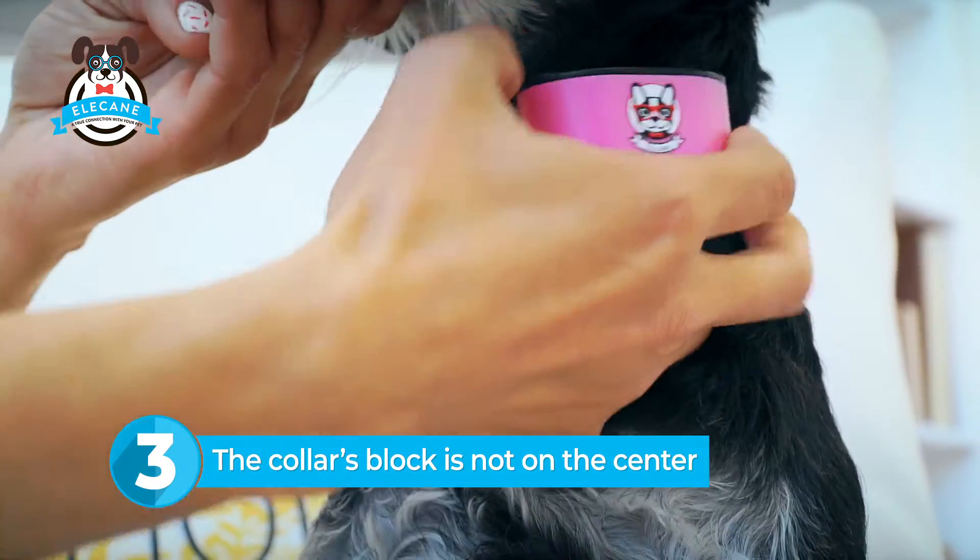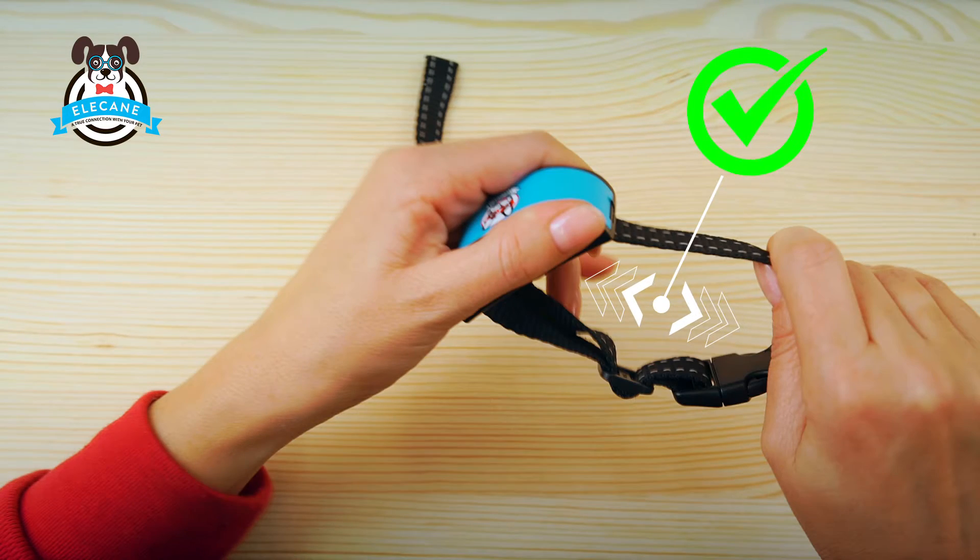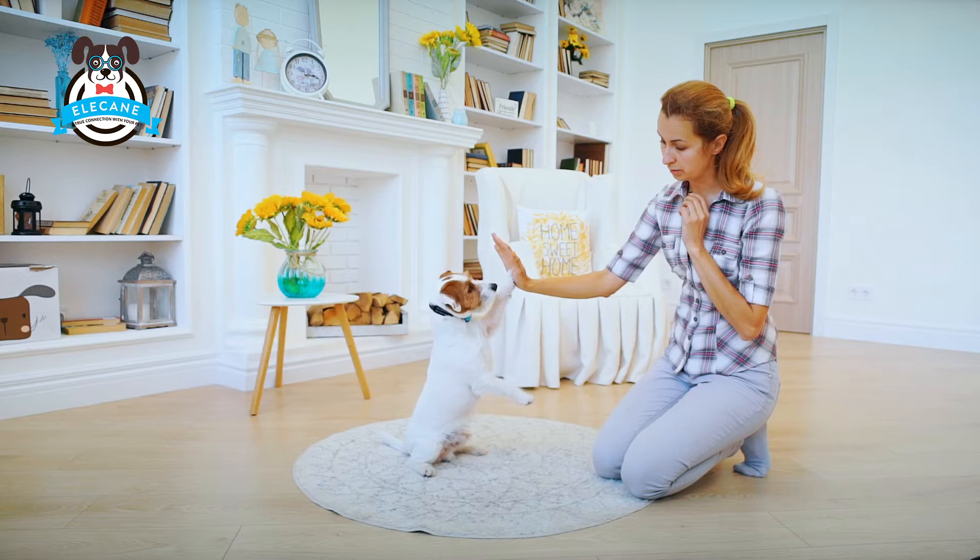If you do not move the collar block to the center of the belt, the collar will spin and it won't work. Move the collar's block so it is in the middle of the belt.